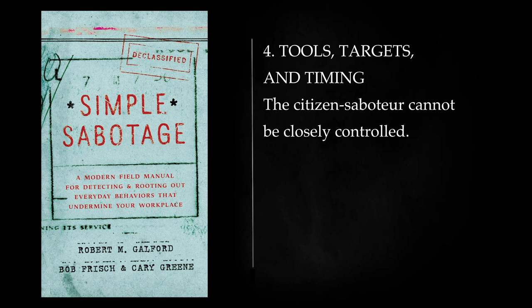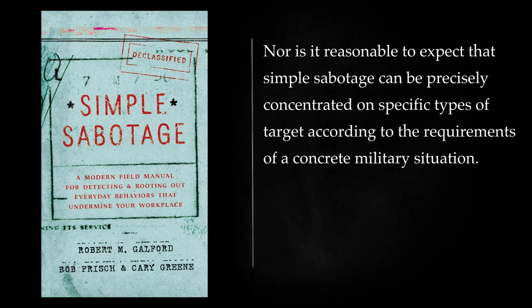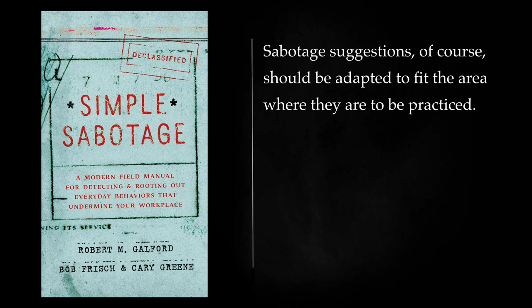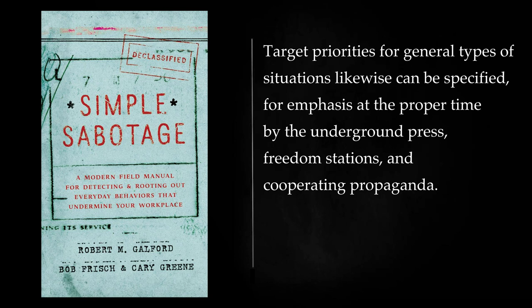Tools, Targets, and Timing: The citizen saboteur cannot be closely controlled. Nor is it reasonable to expect that simple sabotage can be precisely concentrated on specific types of target according to the requirements of a concrete military situation. Attempts to control simple sabotage according to developing military factors, moreover, might provide the enemy with intelligence of more or less value in anticipating the date and area of notably intensified or slackened military activity. Sabotage suggestions should be adapted to fit the area where they are to be practiced. Target priorities for general types of situations likewise can be specified, for emphasis at the proper time by the underground press, freedom stations, and cooperating propaganda.